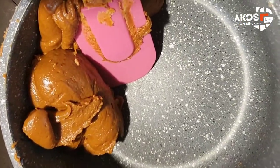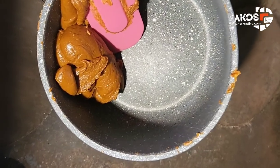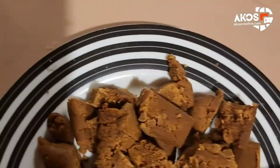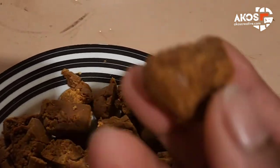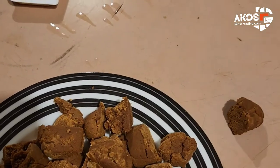I put a bit of butter on my hands to smooth it out, and I basically make balls or just flatten it out a little bit and cut it with a knife or cutlery. Mine turned out a little bit more brittle, almost like the fudge I mentioned, but you can definitely make this at home.